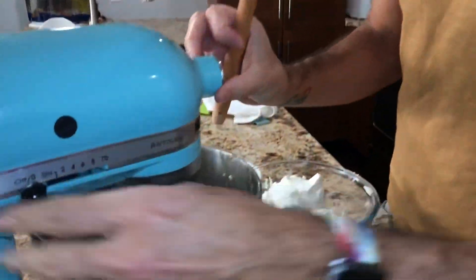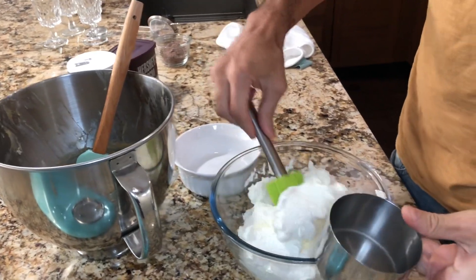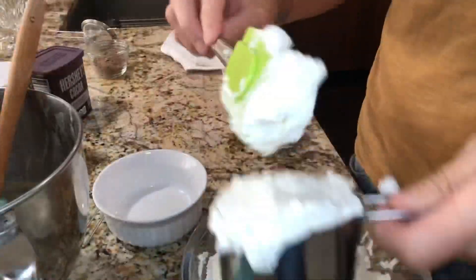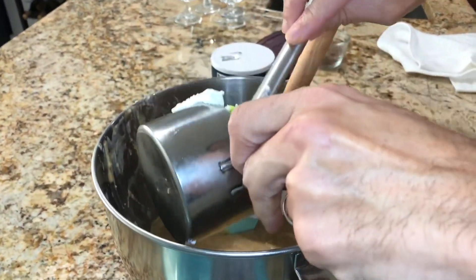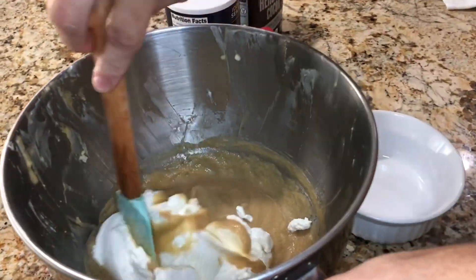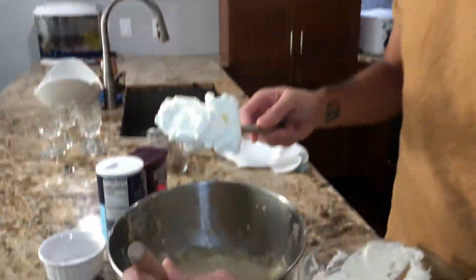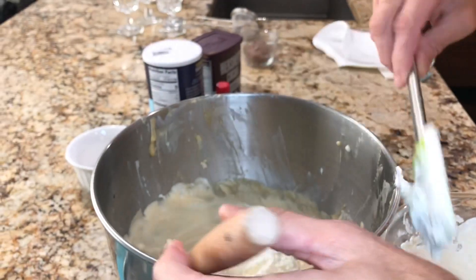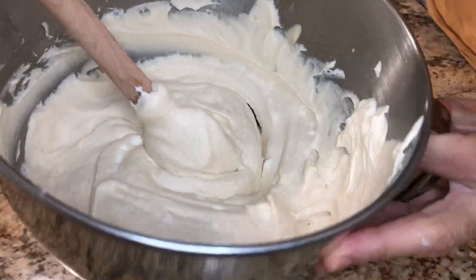Now we're almost getting to the fun part. There's our base. Now we're going to take about a cup of the whipped cream — the homemade whipped cream. I'm going to put a little bit more than a cup, and then you're going to fold it right into the mascarpone mixture. Now that I've folded in a cup of the whipped cream, I'm going to add another cup and fold it in. Our tiramisu cream with our homemade whipped cream is done.